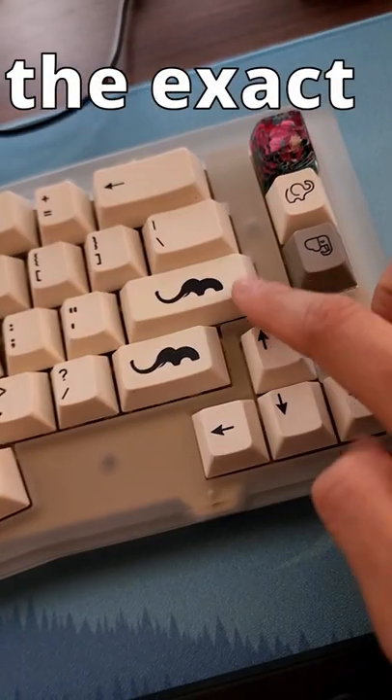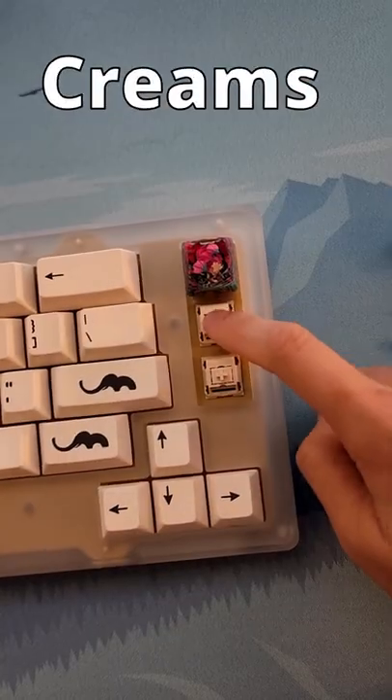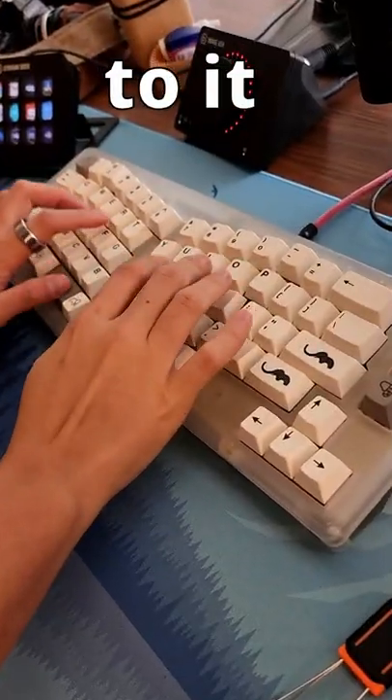I built it the exact way I like it with PBT Ivory Keycaps and broke it in Novel Keys Creams. It's beautiful. Just listen to it.